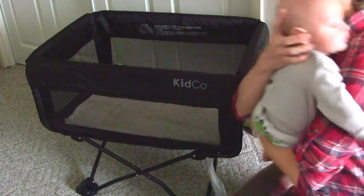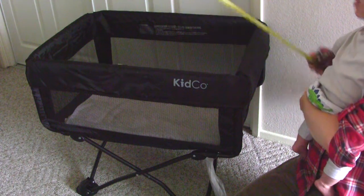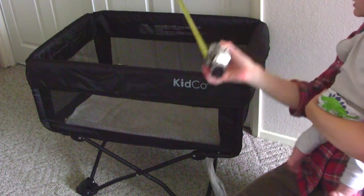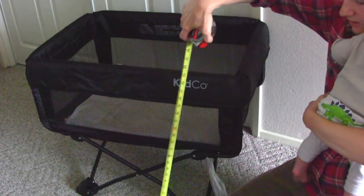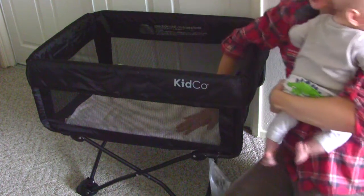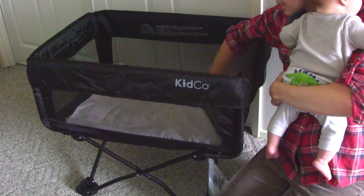We've been using it for the past few months, and here it is. I'm going to tell you the dimensions — I have a tape measure here. It is definitely smaller than pack and play. It is about 30 inches here, and about 20 to 21 inches wide. It's about two feet tall, 24 inches. It does not come with this towel — the white towel I put in. It's got this panel on the bottom. It is black, it is polyester.